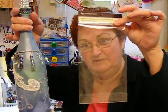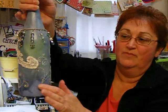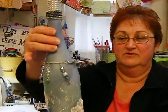Somebody had sent me these, so whoever sent me these, you know who you are. Yeah, right, you don't remember either. But I used a whole package. There were three different swirls of the rhinestones, so I did that, put those on there.